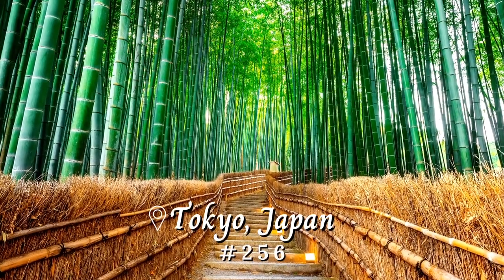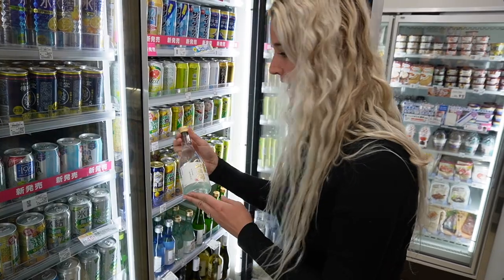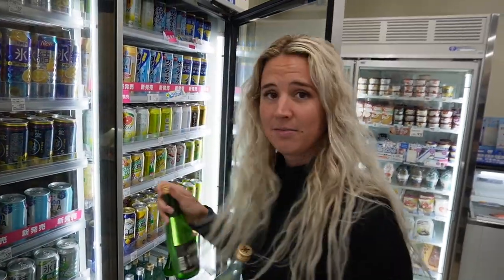We are grabbing some sake from Lawson's. We just translated the labels and we're gonna pick out the ones that say sake. So we got this one and this one. I have no idea if these are high quality or not, but we're gonna go give them a try.